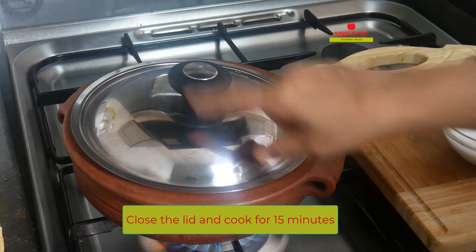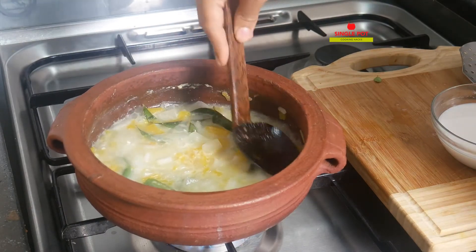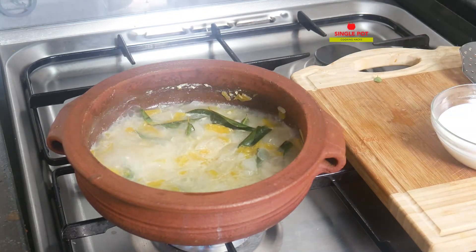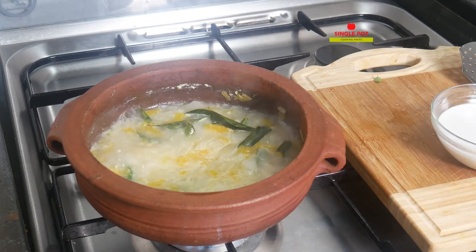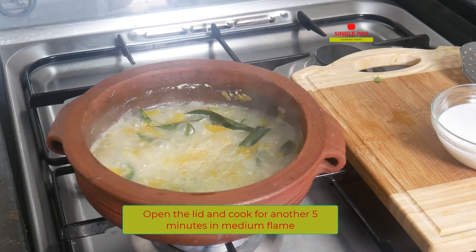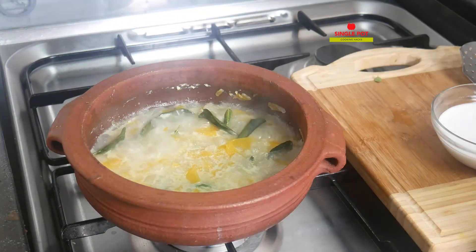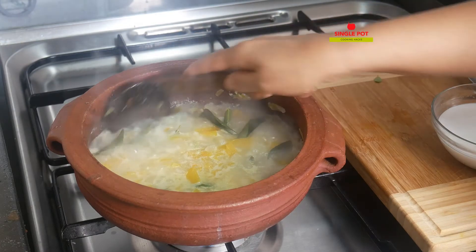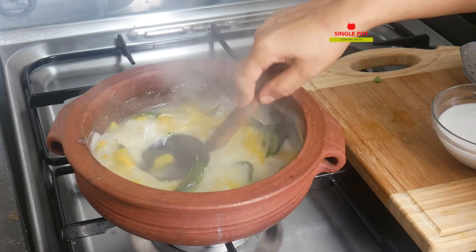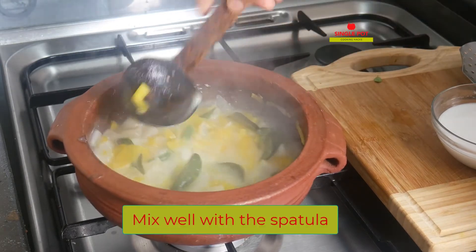We will make it on medium flame. We will be able to open it and mix it. Let's get the heat. As you can see, the fire is cooked. I'll use the same thing as the fire is cooked.